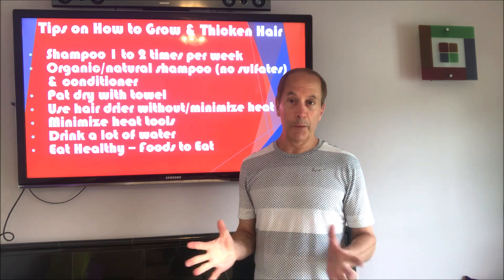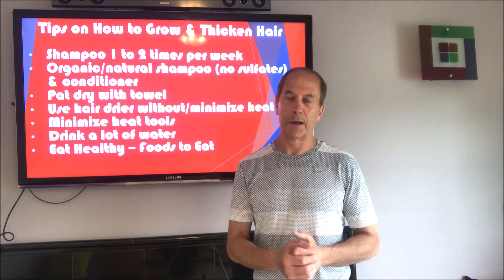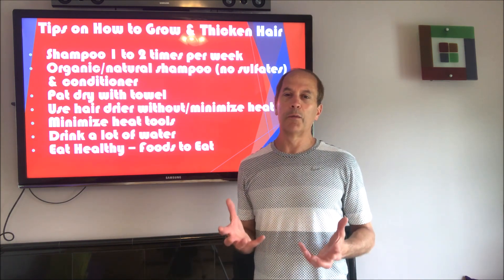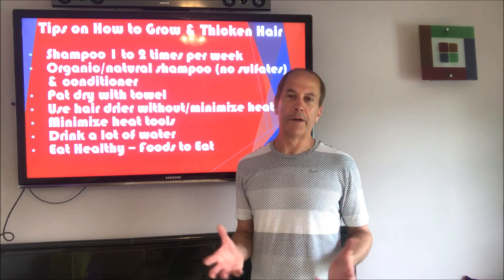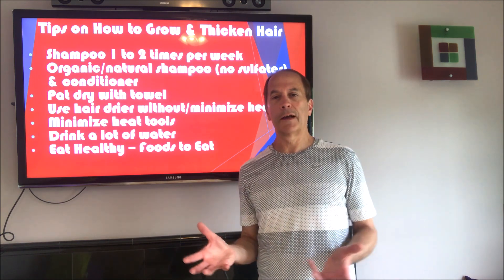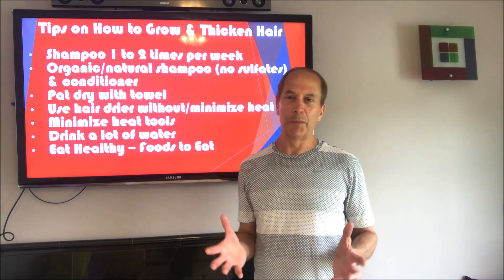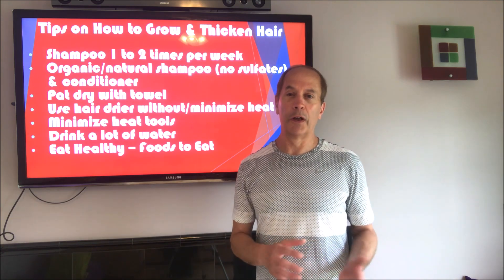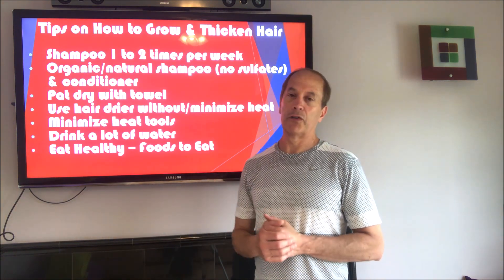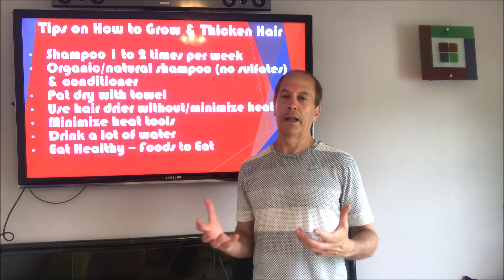The first thing I realized I shouldn't have been doing is: I would take a shower in the morning, wash my hair, then work out in the middle of the day and wash my hair again — I was really beating up my hair and drying it out. Rob at perfecthairhealth.com would say don't wash your hair at all, and I know it sounds a little hippie-ish, but he has a full head of hair. I'd say at least cut back. Now I shampoo once or twice a week, and my hair actually doesn't dry out that much and does grow.